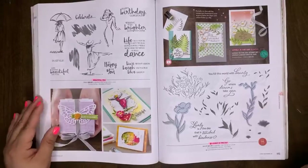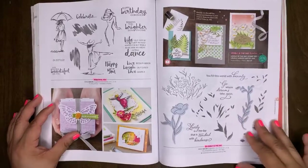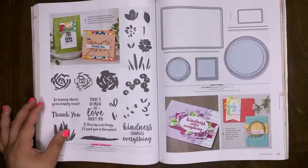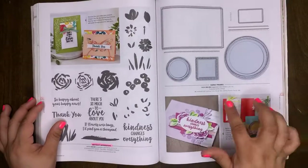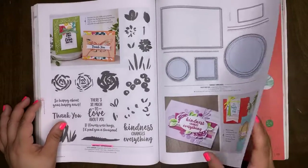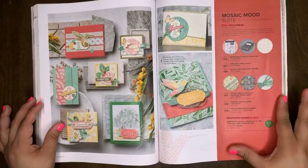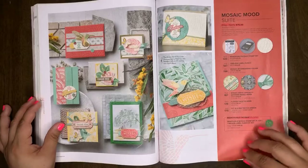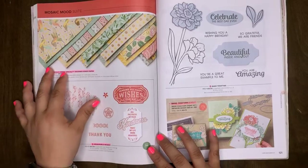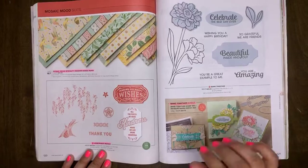Beautiful You is a retiring set. Lovely Is a Day is retiring, as well as the Lovely Is a Day bundle. Abstract Impressions will retire. Swirly Frames will carry over into our new catalog. Mosaic Mood Suite will retire, as well as the Memorable Mosaic bundle. The DSP that goes with the Mosaic Suite will retire, and the Memorable Mosaic stamp set will retire.